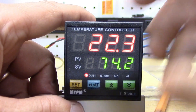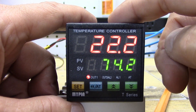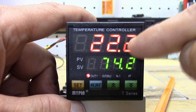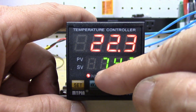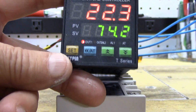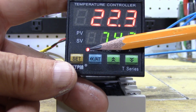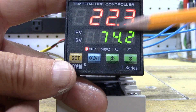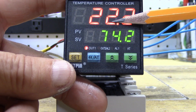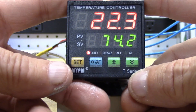When they come from the factory, this is what you'll see on yours. Right now I'm reading 22.3 degrees Celsius and it's set at 74.2. You'll notice the OUT lamp — if you're familiar with these, that means your solid state relay is energized because of the error rate between these two numbers. That's what you're perceiving, and that's what you want. So: process value, set value.